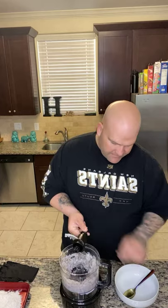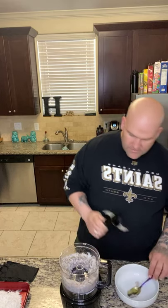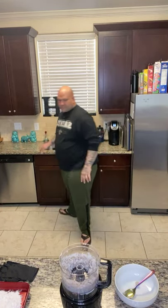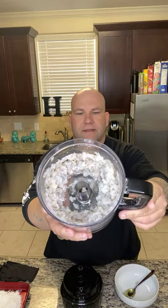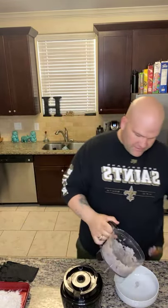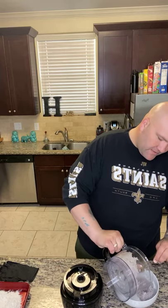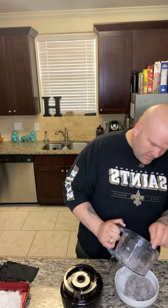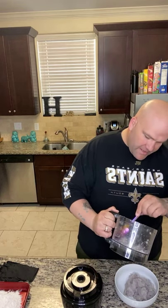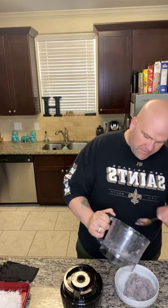I'm gonna show y'all what they look like here in a second. See what they look like — they're still kind of chunky. You don't want it to be like a paste; you want it to have some texture. Use fresh, de-veined raw shrimp — don't use pre-cooked. And if you don't have a food processor, you can chop them up by hand, mince them like chopped garlic, real small.